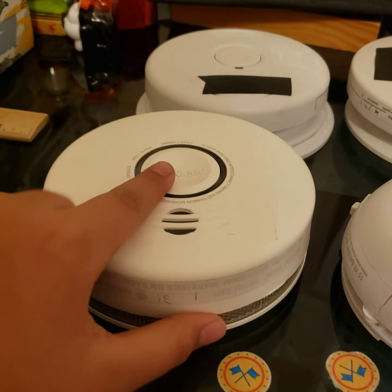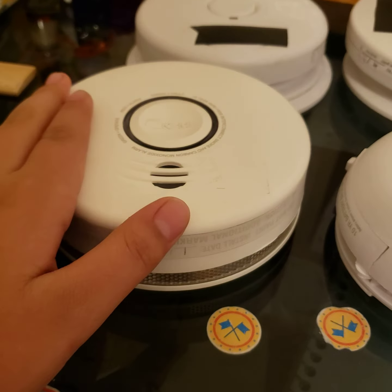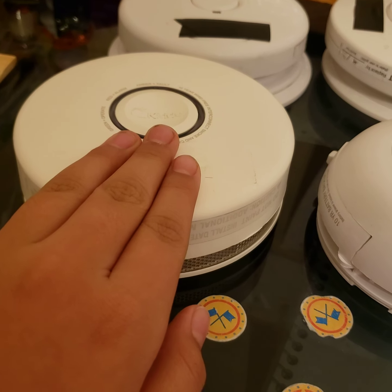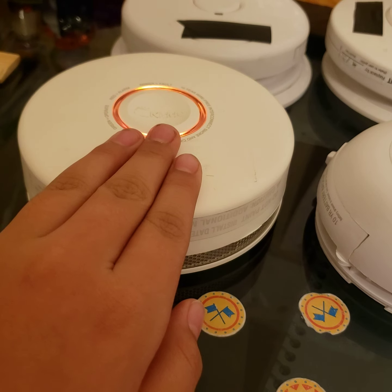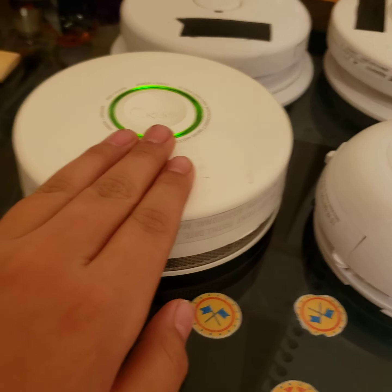Going on down, we have the Kidde P4010DCS COW. This time it hasn't false alarmed, which I'm very grateful for. Let's go test. This is very loud. Press now to cancel test.